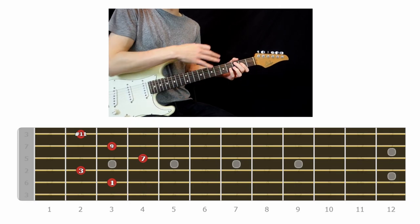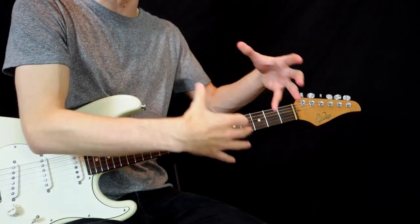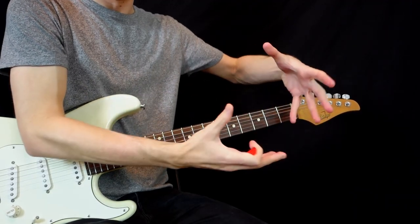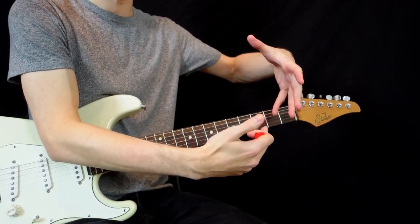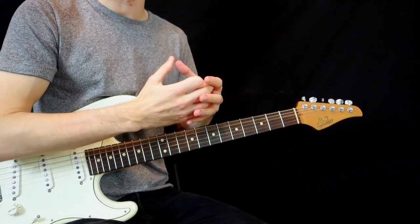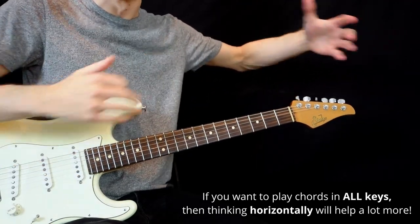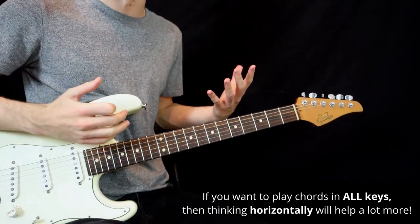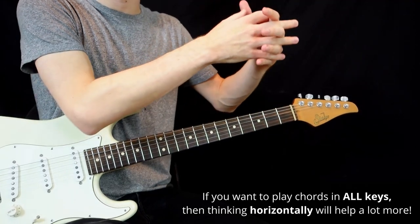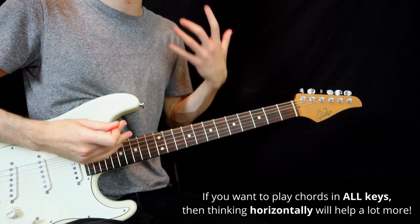It's a lot easier to create chord extensions when you really know your scale positions in a vertical fashion. But it's only helpful for individual chords. If you want to play chords in all keys — all seven chords of each key anywhere you want — that's when horizontal thinking of the fretboard is gonna help a lot.